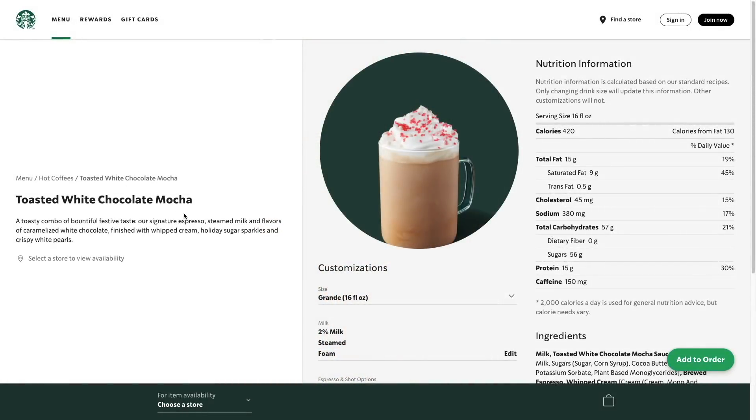So to make the toasted white chocolate mocha, this is what the drink looks like when you buy it. It has espresso, steamed milk, caramelized white chocolate, whipped cream, sugar sparkles, and crispy white pearls on top.